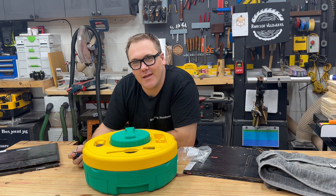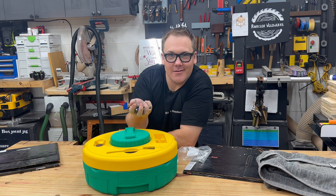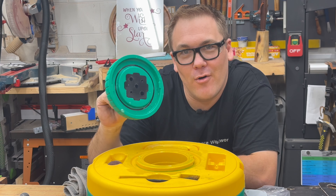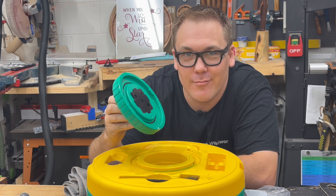The fun doesn't stop there because the Microjig Blade Clean system also cleans your router bits. In the lid there is a mini pot for your router bits. The foam holders will hold your router bits nice and secure in the cleaning solution at the same time that you're soaking your blades.